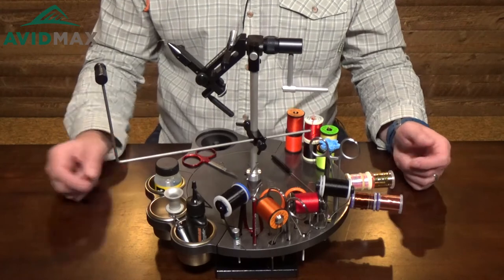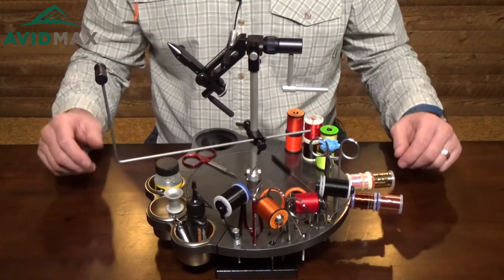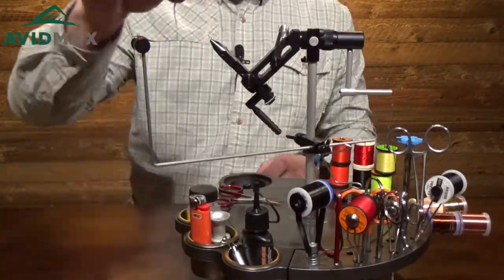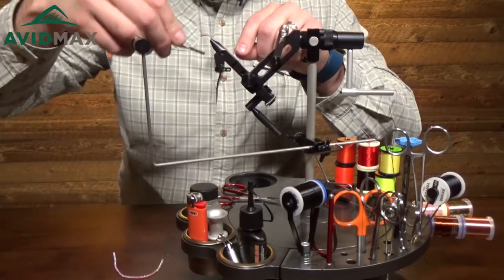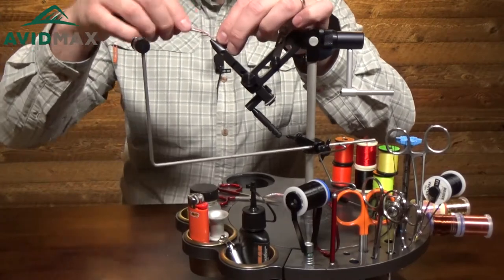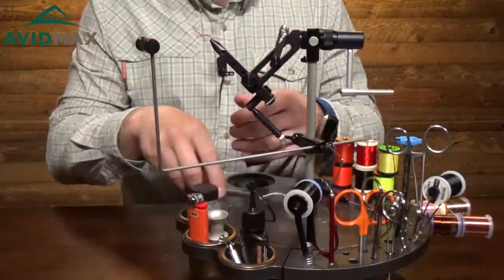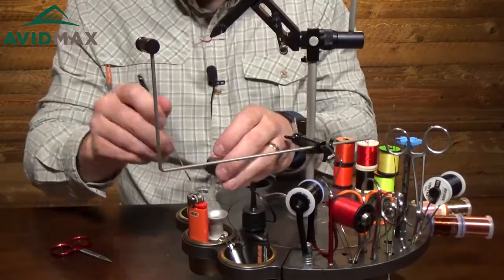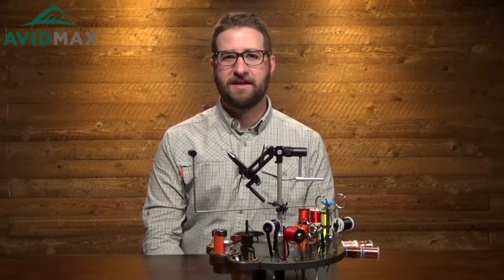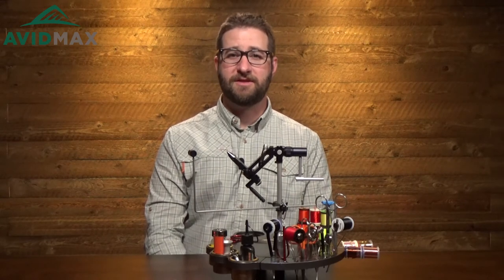Now we're going to go through a quick fly tying demo so you can see the Tie Wheel in action and get an idea of what it's like to tie a fly with all of this in place. So that's the Tie Wheel. Thanks for watching — check out our other fly fishing and outdoor related videos on our AvidMax YouTube channel. Subscribe and we'll see you out there.